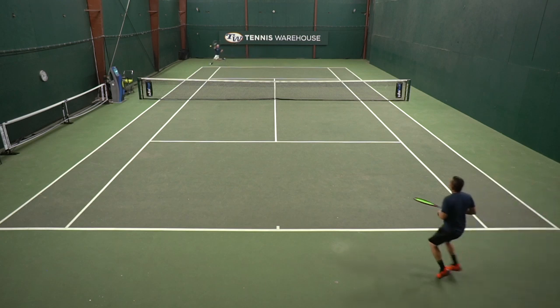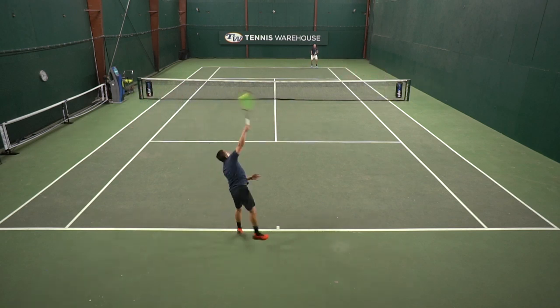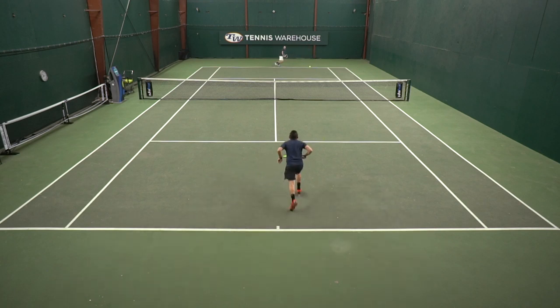Concerning the comfort, the cushioning underneath the foot, as well as just the stability and support — I was getting a little bit of heel slippage when I was running around the court, so I had to lace all the way up to the last eyelet, and then it kind of went away. But overall, I really did enjoy these shoes. I would say they're a great value for under $100.